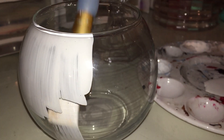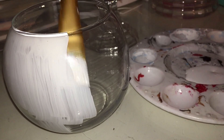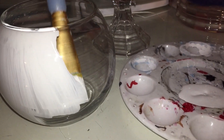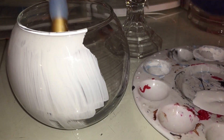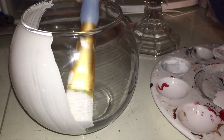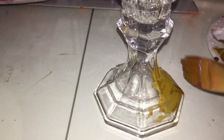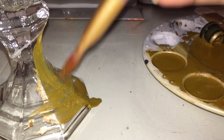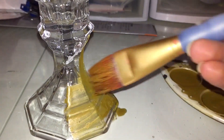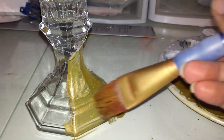The first thing I'm gonna do is paint the inside of the bowl. I'm gonna give it two to three coats just so it could be really white. Then I'm gonna paint the candle holder — for this one too I'm gonna give it three coats because the paint is kind of clear and the glass is also clear, so I just want it to have that gold color effect.